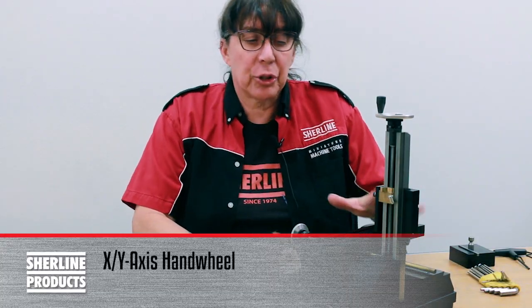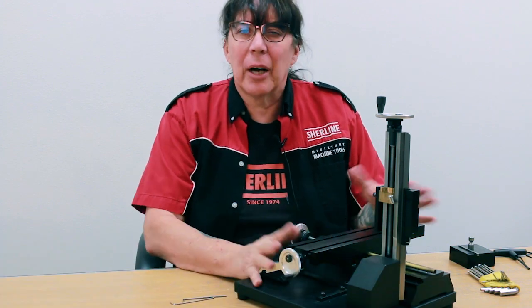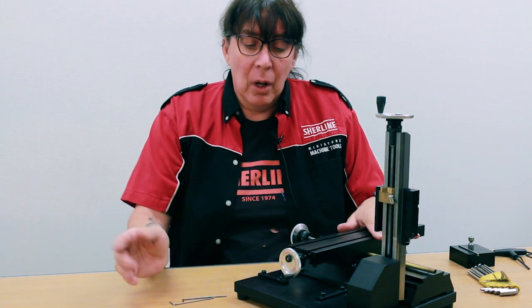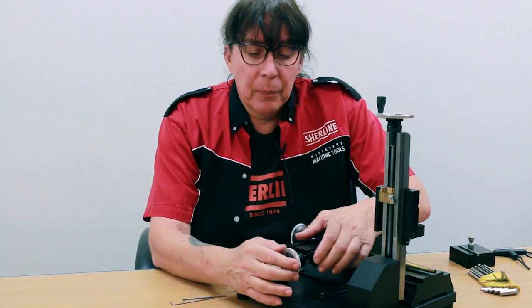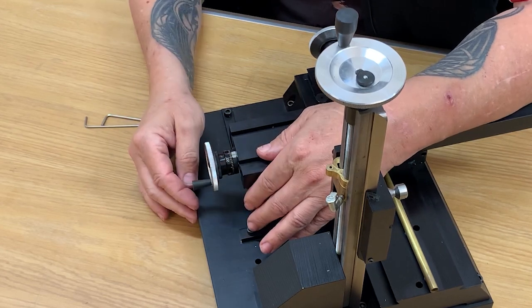For sake of demonstration I'm using a 5400 milling machine in the horizontal conversion configuration. It really doesn't matter the machine because the hand wheels are pretty much all the same. The first one we're going to do is the standard X hand wheel with the resettable dial on it.